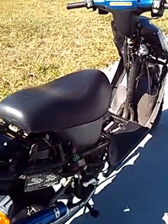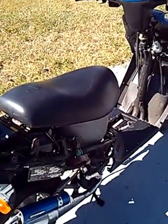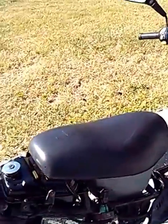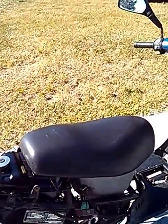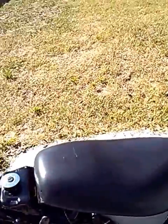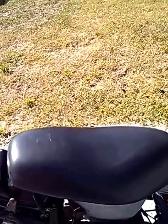Hey guys, I'm hoping maybe by hearing this run you can help me out on tuning it and seeing if I can get this issue worked out with the high RPMs. It's breaking up — like you'll hear it.